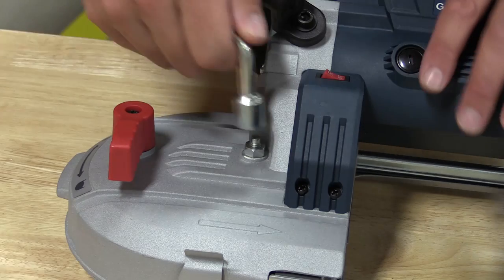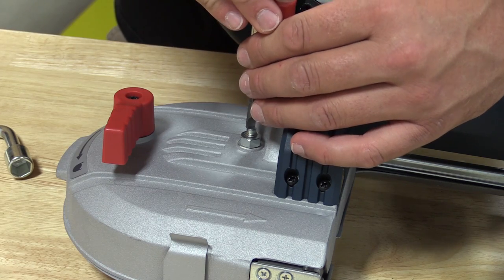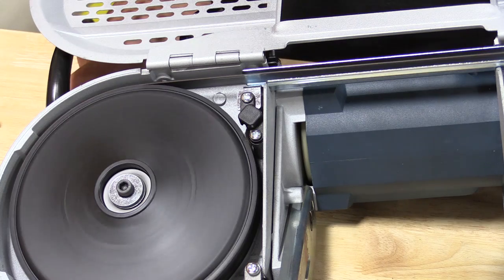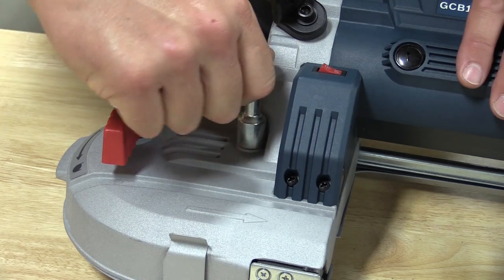This saw has a blade tracking adjustment for long-term use. Put the wrench over top, loosen the nut, and use a screwdriver to adjust the pulley on the other side to get proper blade tracking. Then use the jam nut to lock it back down and you're set to go.